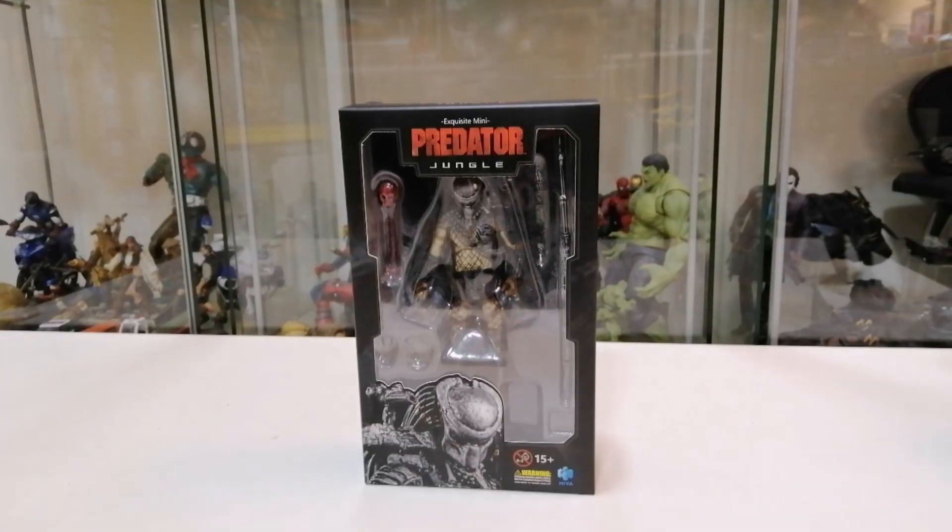Assalamualaikum! Check it out! Assalamualaikum warahmatullahi wabarakatuh dan salam sejahtera untuk semua. Hari ini kita bertemu lagi untuk kita buat satu perbincangan dan review untuk produk terbaru daripada Hyal Toys - Exquisite Mini Predator Jungle Hunter.